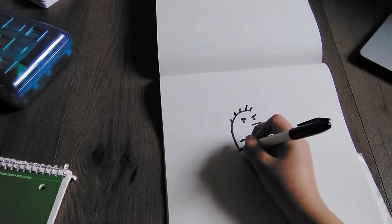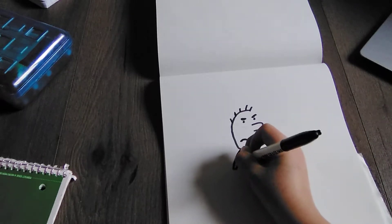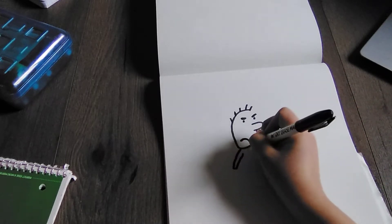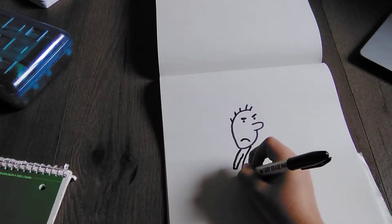So let's draw the body. We're going to go like this, go like this, and then back up. So then right here we're going to go like this, and then like this.